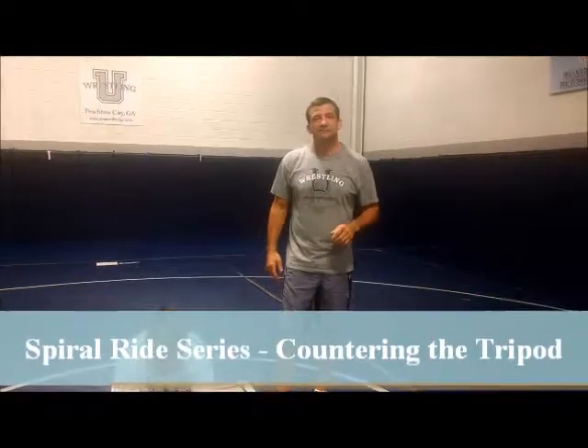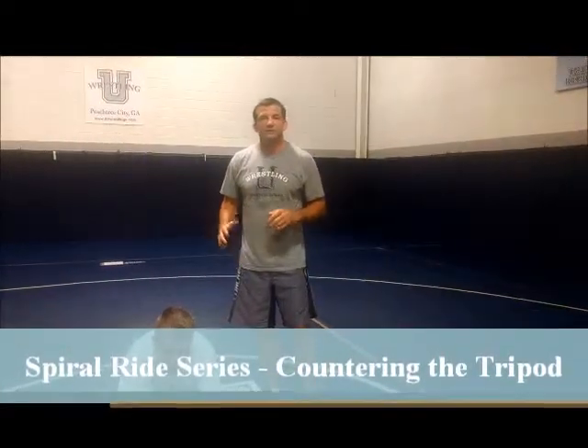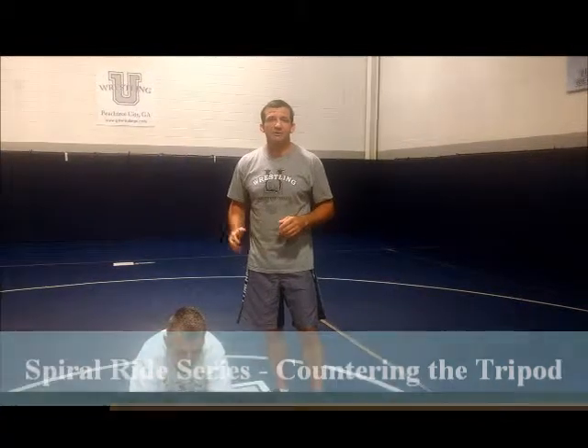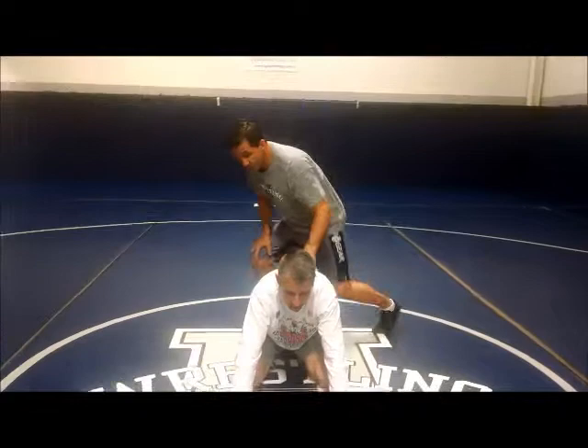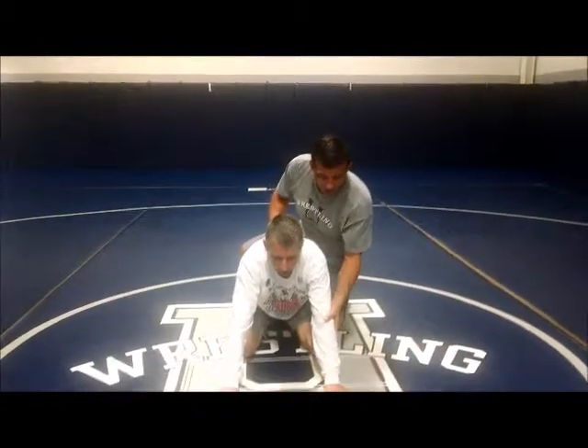We're going to go over the spiral ride series. This is when you get the spiral ride and your opponent will tripod up. We're going to go over how we handle that, so let's get into it. We're going to review the spiral ride.